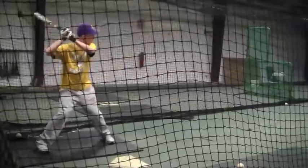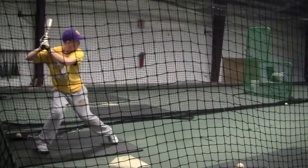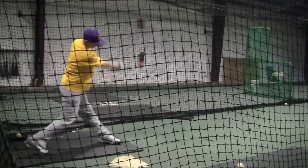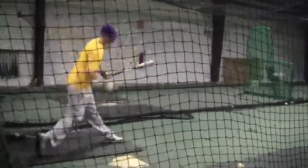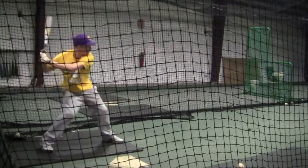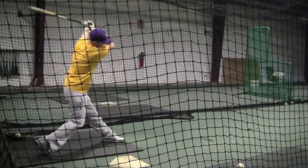So what he was working on was thinking about staying behind the ball as much as possible. When you stay back like this and get your hands moving forward, keep your hands in and everything goes straight to the ball — your hands are going to the ball and through the ball, not to the ball and then back towards the third base dugout. That's a real long swing right there, buddy.